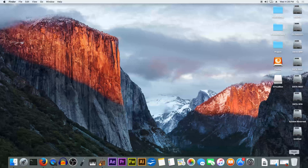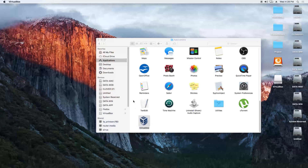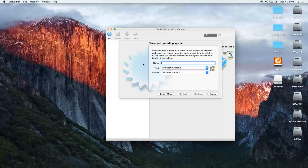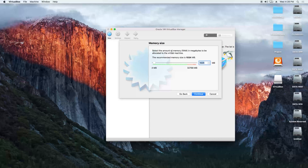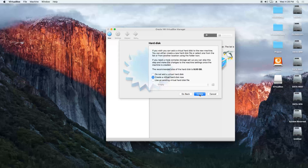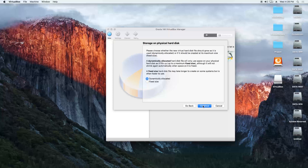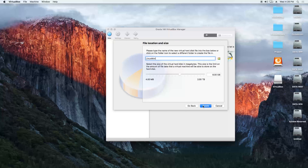We are going to open VirtualBox. Now we are going to create a new virtual machine. We type "Linux Mint", type Linux, version Ubuntu 64-bit compatible, click continue. The RAM size we are going to put 4GB, continue. Create a virtual hard disk, create VDI Virtual Box Disk Image, continue. Dynamically allocated, continue. The size we can put bigger — let's say 60GB hard drive. Create.